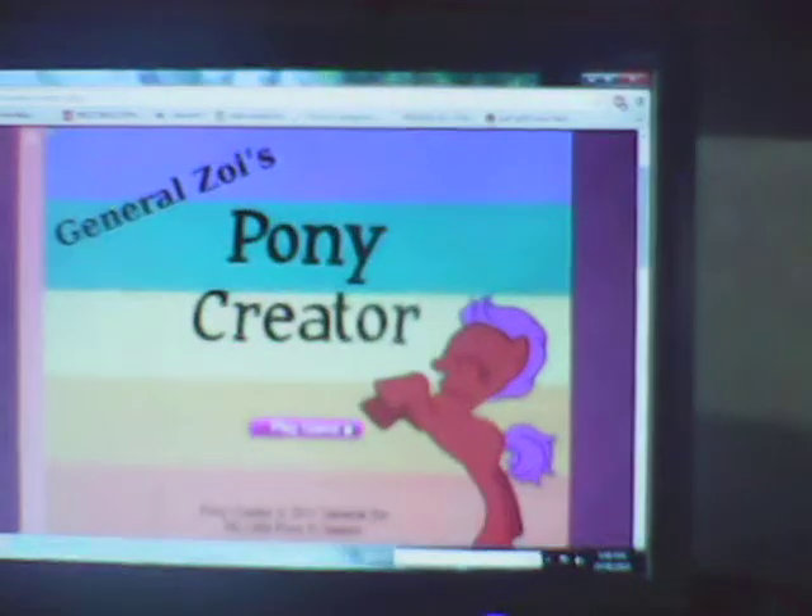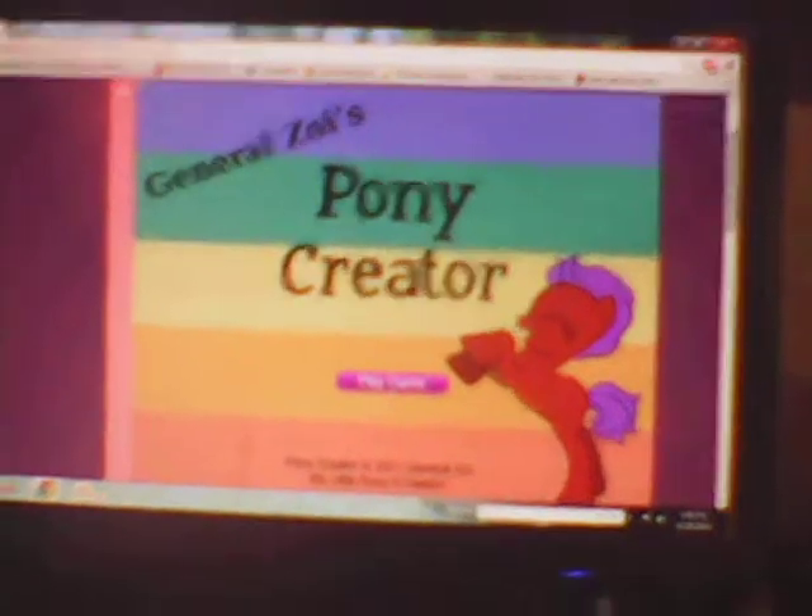Hey guys, this is Chase and I'm going to be showing how to make a Jeff the Killer Blank Flank on Pony Creator, full version.